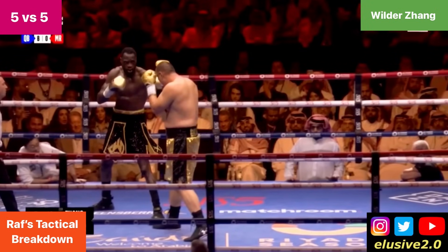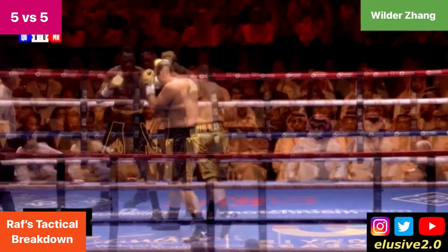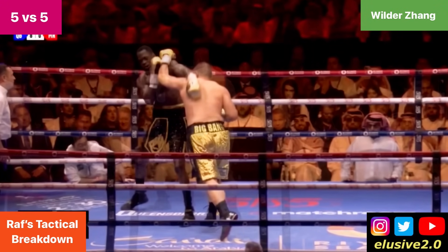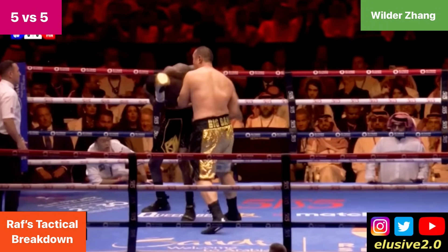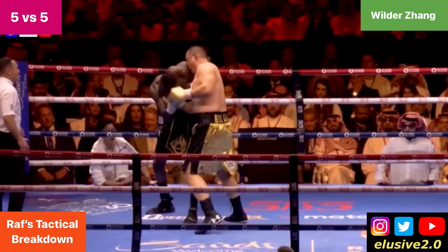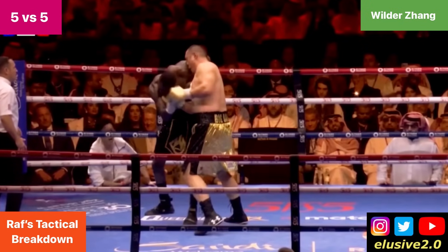A few seconds later, we saw Deontay opening up more. You can see Zhang fire a left cross that Deontay slips on the outside of, but then he drops his face down. Zhang found a home for that right uppercut from the sideways angle, and Deontay was backpedaling momentarily after that landed.